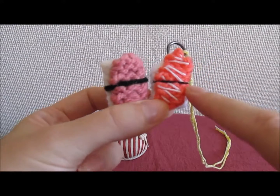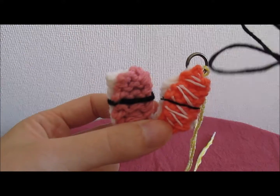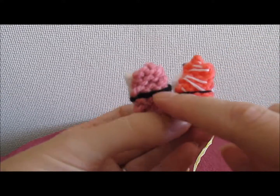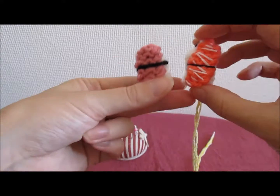On this piece here I've used the thinner embroidery yarn, and on this piece here I've used the standard DK knitting yarn, and this is actually the one I recommend using. You can see that the embroidery yarn is quite thin and doesn't really show up as well.